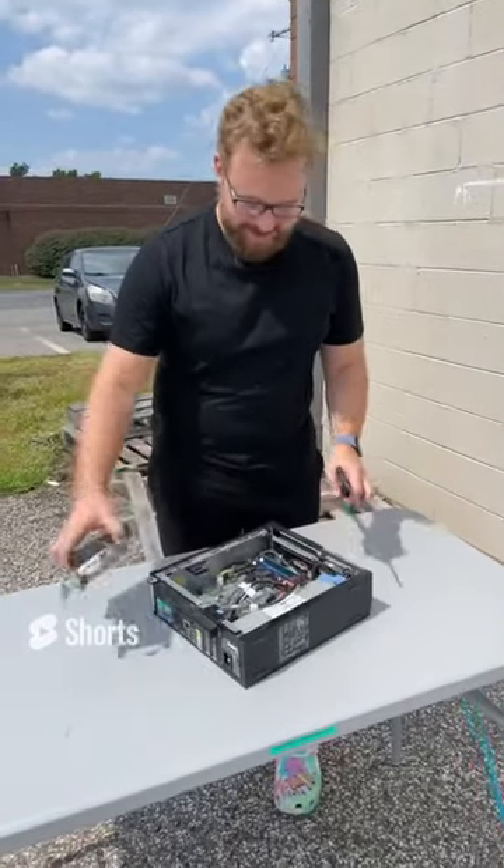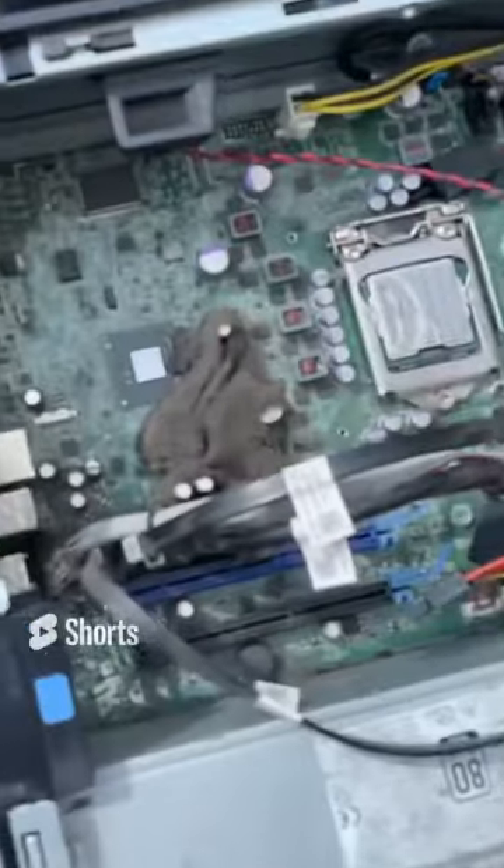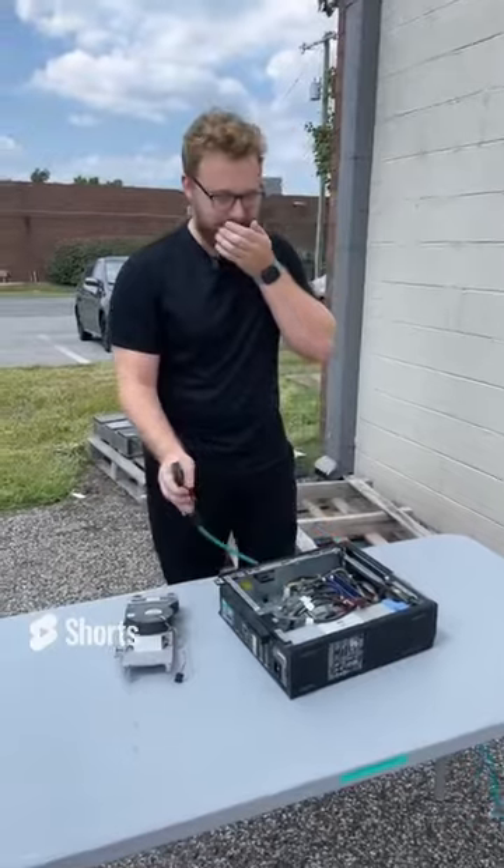We have this Dell Optiplex here that is absolutely dirty. Look at the inside of this thing — there's a bunch of dust. It's probably the worst one we've seen, probably not good for me to breathe this in, but we're just going to go crazy with it. Here we go.